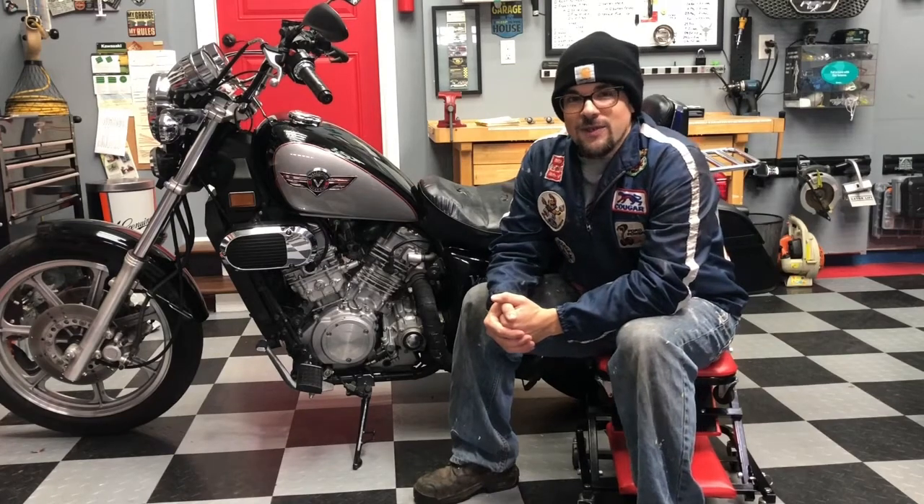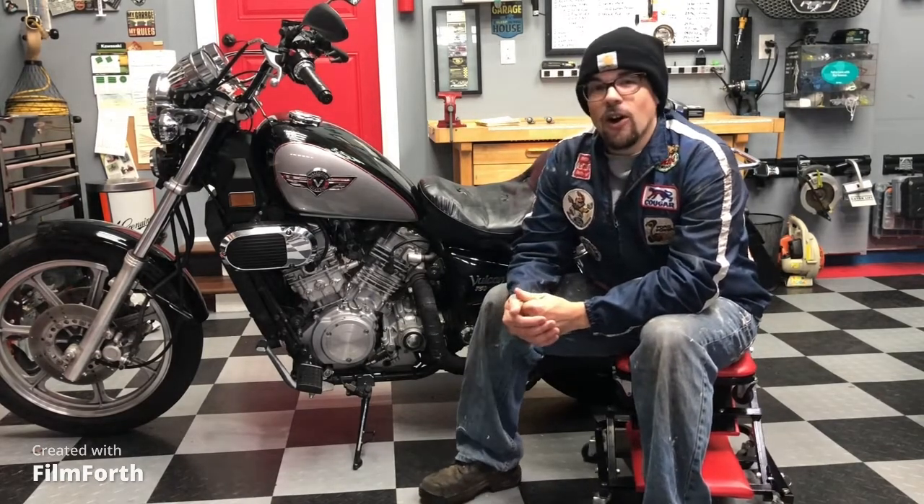This is my 2004 Kawasaki Vulcan 750. It's got 25,000 miles on it, and I'm replacing the automatic cam chain tensioners, the ACCTs, today in this video.